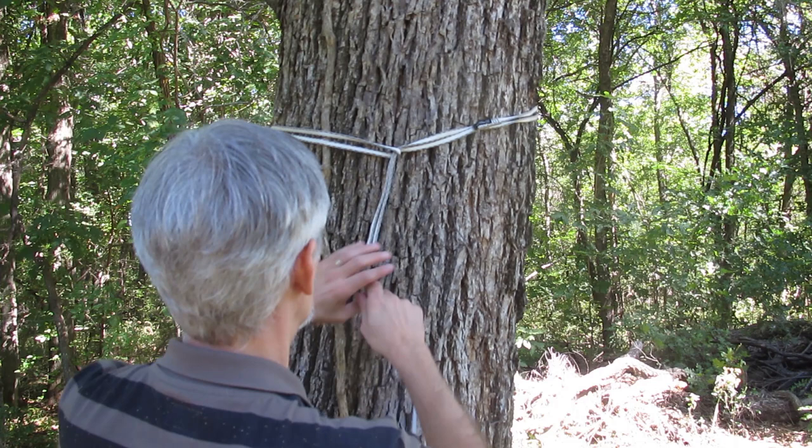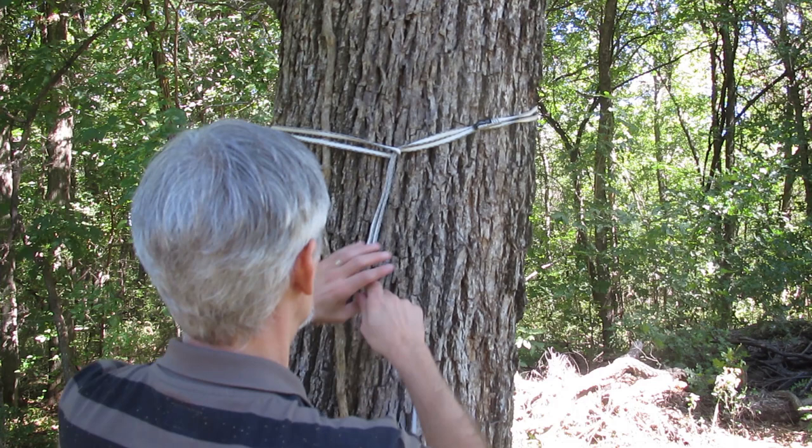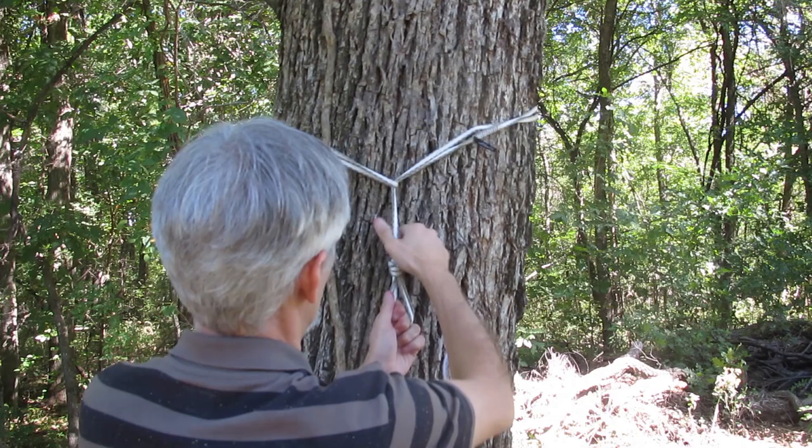This time we're going to use a slippery half hitch. Then we can take a mini carabiner and just clip it in.